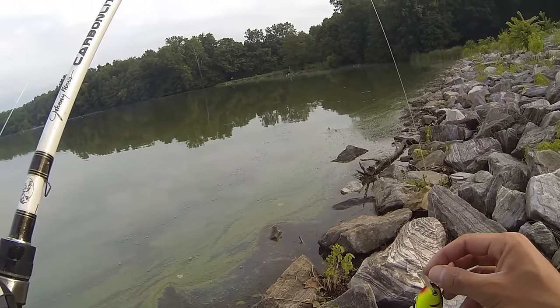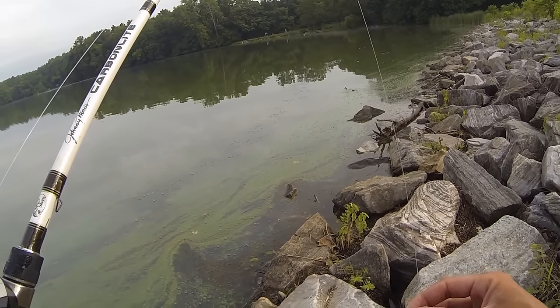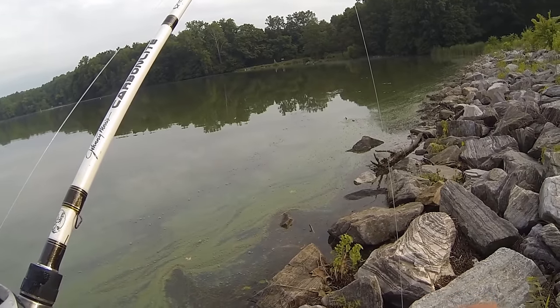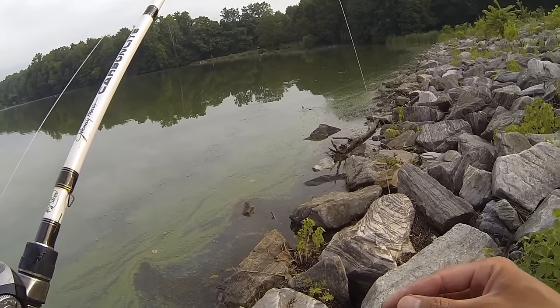A squarebill is my favorite bait to use when I'm trying to cause a reaction strike. A reaction strike is when you're bringing your bait past the bass and they strike it out of instinct. There are three main ways that you can usually get a bass to strike — one is reaction, like I just discussed.